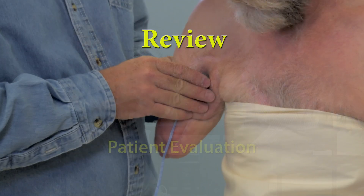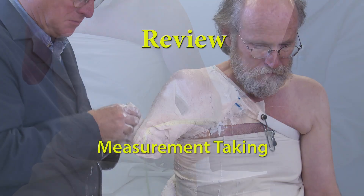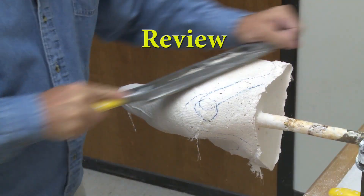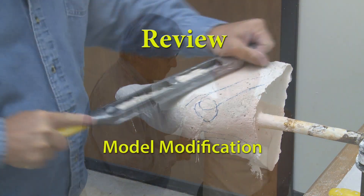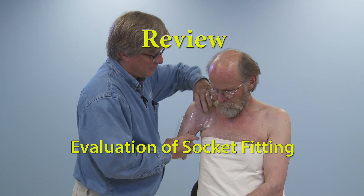Throughout this presentation, you have learned patient evaluation, EMG testing and evaluation, measurement taking, molding procedures, positive model modification, and evaluation of socket fitting for patients with a transhumeral amputation.